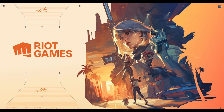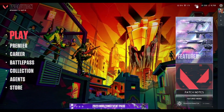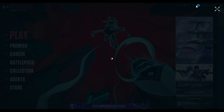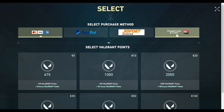Now go ahead and open Valorant on your PC or laptop, whichever device you're on. Once you've opened the game, you'll see an interface as such. Click on the Valorant Points icon that appears in the top right corner. As you can see, I have my Valorant currency over here. If I click on it, I will be redirected to a new window. Under this window, click on the last option which is 'Prepaid Cards and Codes'.